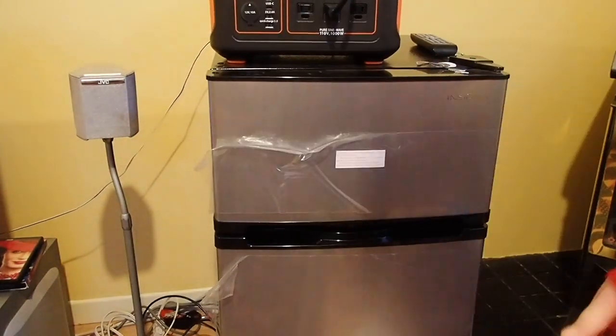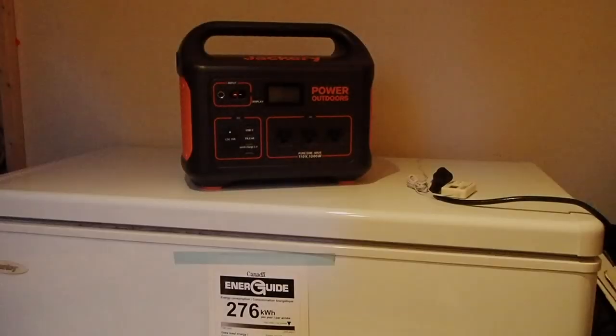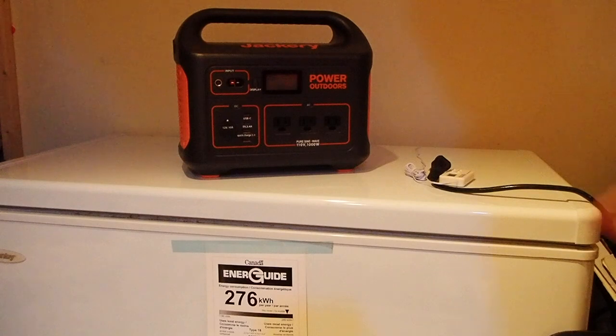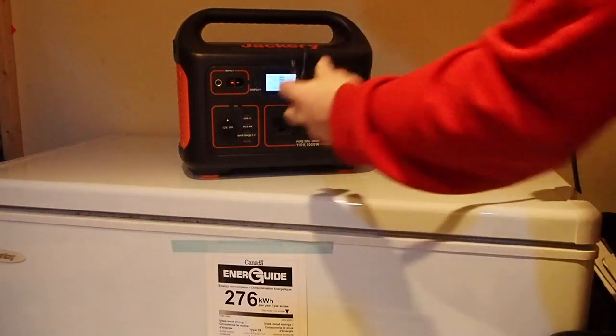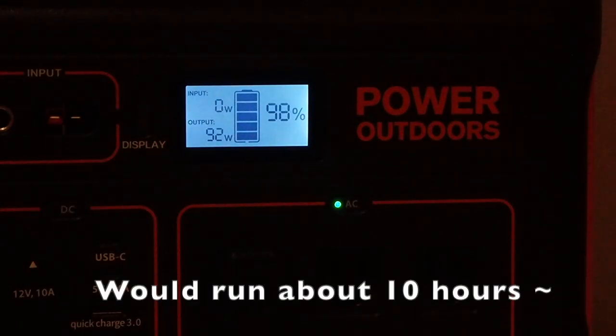Here's a look at it powering a mini fridge. As you can see, the light is on and it's cooling down — this would run about 20 hours. A mini fridge is no problem for the Jackery; it would run for probably 36 to 48 hours at least.